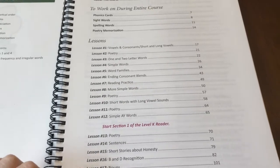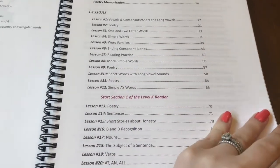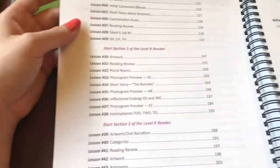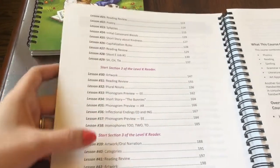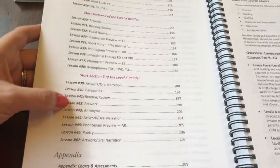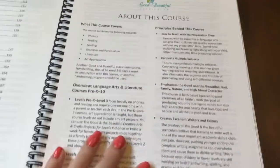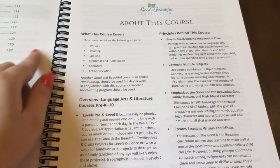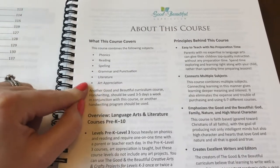Here's an overview of all of the lessons. The thing with this curriculum is it involves not just reading — you're learning about poetry, you're learning about art. It tells you when to start the Level K reader, different sections of the Level K reader. You're doing oral narration and it's just a lot of fun for us — it's not a big dread. So what does this course cover? This course covers phonics, reading, spelling, grammar and punctuation, literature, and art appreciation.